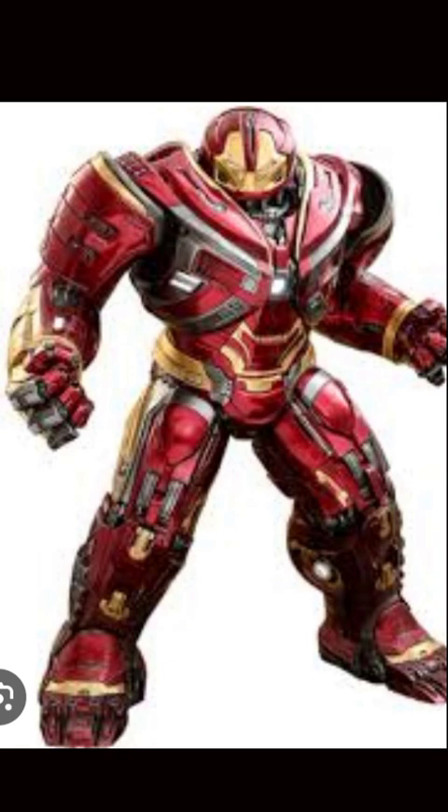If I talk about capabilities, it had superhuman strength, durability, flight, agility, heads-up display, water resistance, and autonomous prehensile propulsion suit technology. It also had a retractable helmet that was not present in Hulkbuster 1.0.